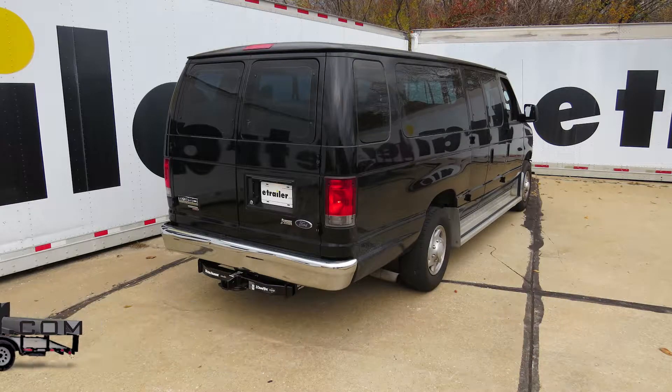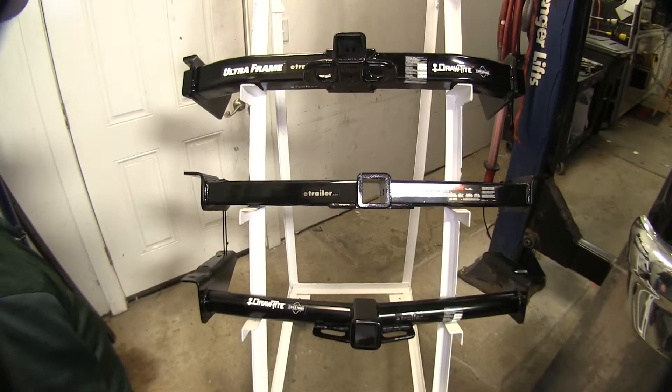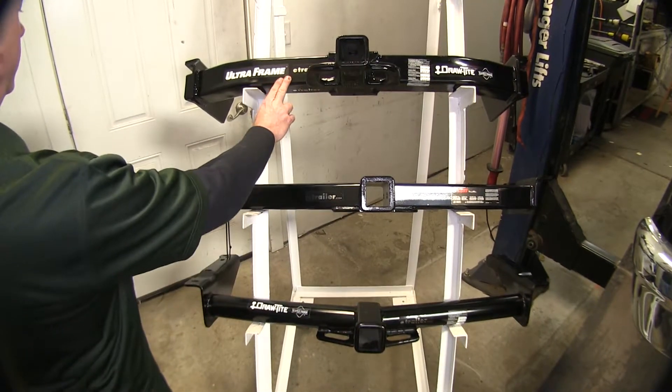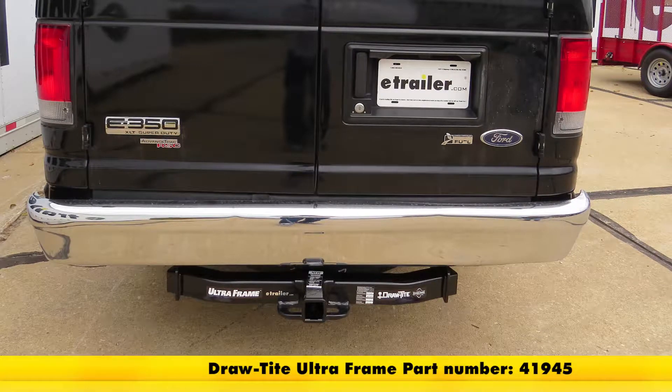Today on this 2010 Ford Van, we're going to take a look at the best hitch options available. These are the three hitches we have here. First one on top, we have our UltraFrame from DrawTite, part number 41945.